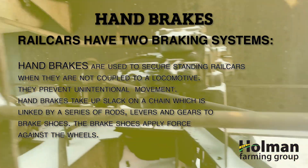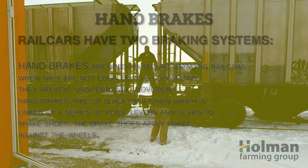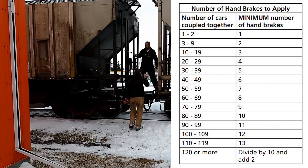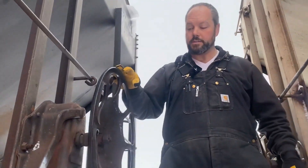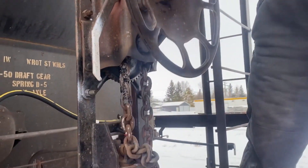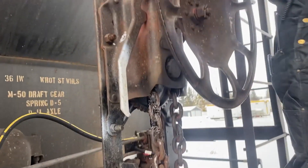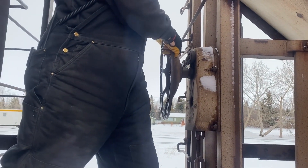Before we release the air from the system, we always want to verify that our hand brakes are on. Regulations state that for the number of cars we have on this siding, there have to be two hand brakes on. We have three cars, so we need two hand brakes. I'm verifying that they're cinched up — I can tell by the tension that this one is — and I'm going to check the next one. It's tight.